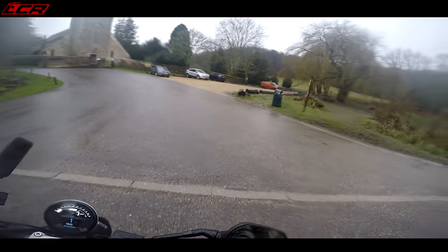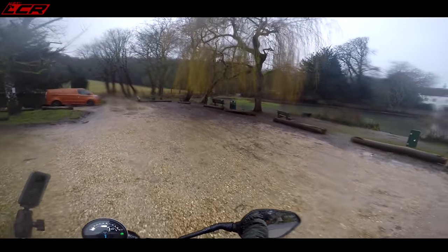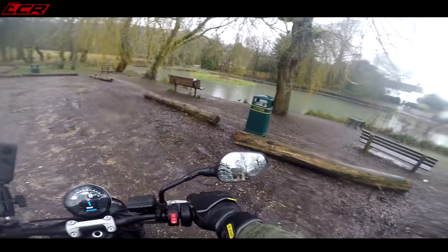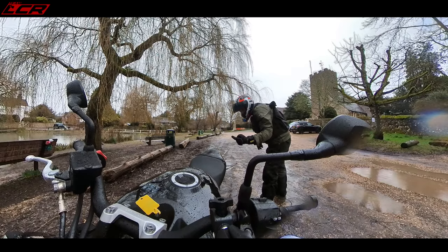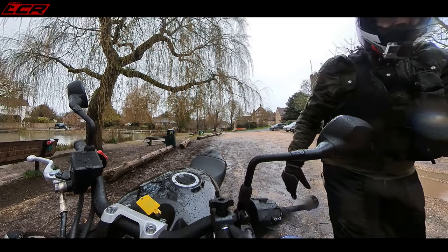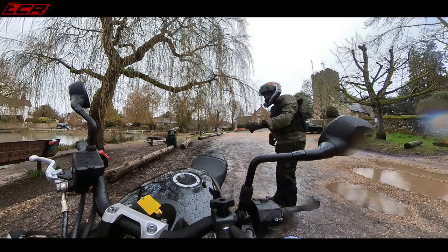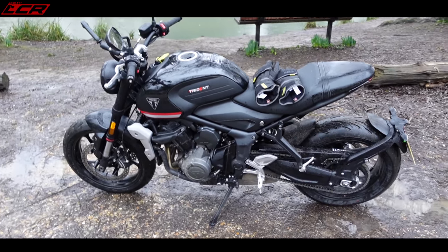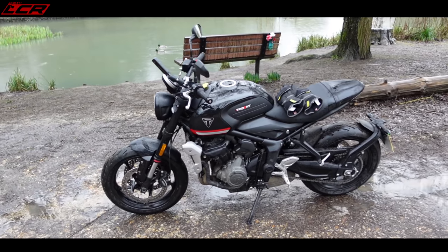Let's stop here and do a little walk around of the bike. Let's get under some tree cover and do a quick walk around in front of the lake. A good rain test is: do you get muck spattered up your back? It looks like I've been getting a little bit coming up, but it's not too bad. I haven't noticed anything coming up over the short mudguard either. Let me check my back in a minute. But here she is — the Triumph Trident.